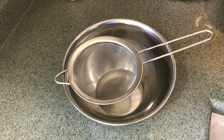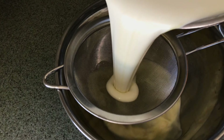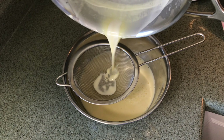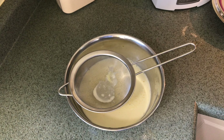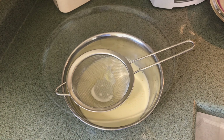Now pour your custard mixture into a medium-sized bowl through a mesh strainer to remove any sugar particles or egg particles from your mixture. As you can see there are no egg particles in my mixture, which is how you know it was cooked just right.